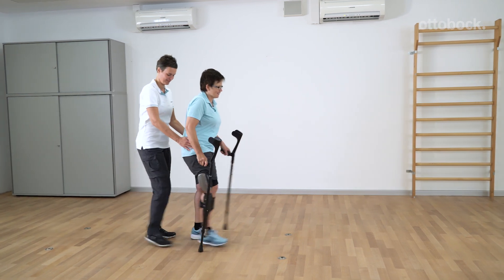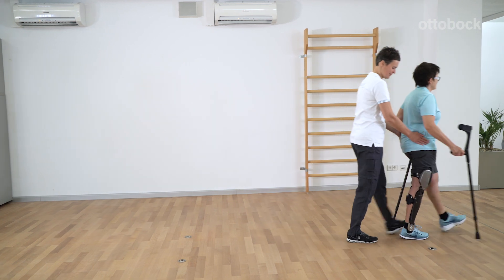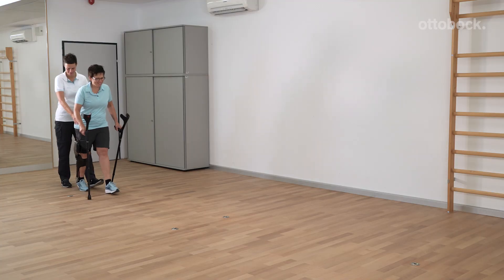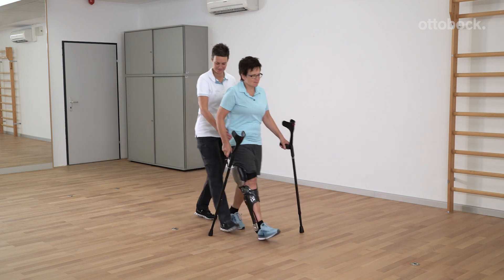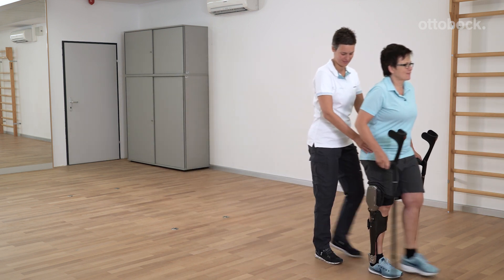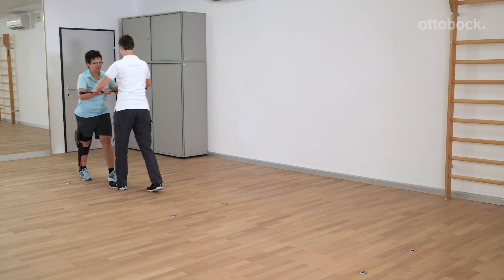Crutches turned back to front can also be used as an alternative. Walking while holding up a cane is another challenge.